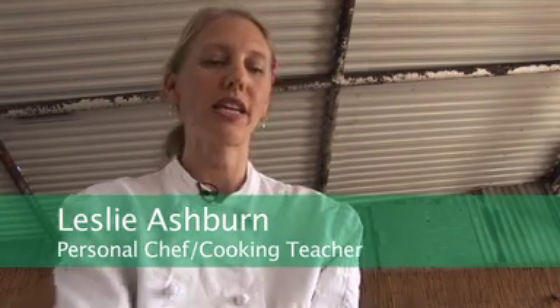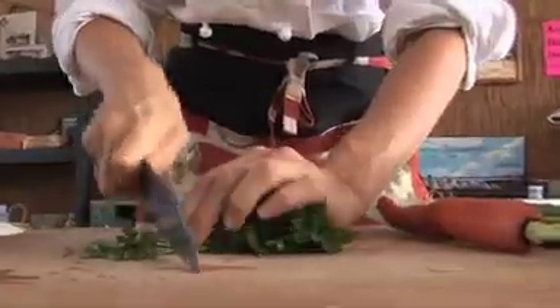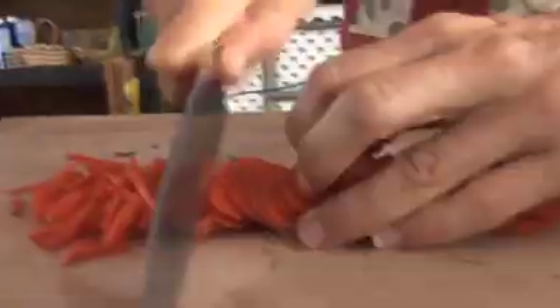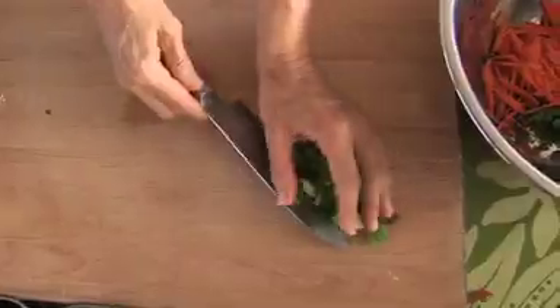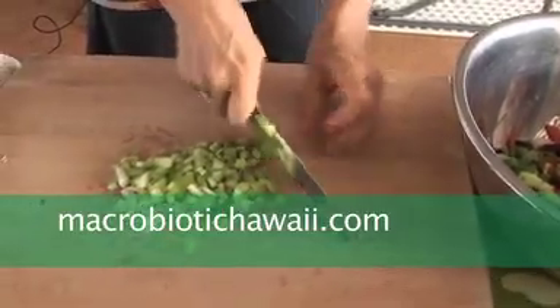Our next step is to cut the vegetables that go into the quinoa pilaf. I've got my parsley here, so I'm going to chop this up — you can use everything including the stem. I do teach cooking classes; I have weekly classes in Manoa and monthly classes in the Nuuanu Pali area. I would recommend going to my website, www.macrobiotichawaii.com.